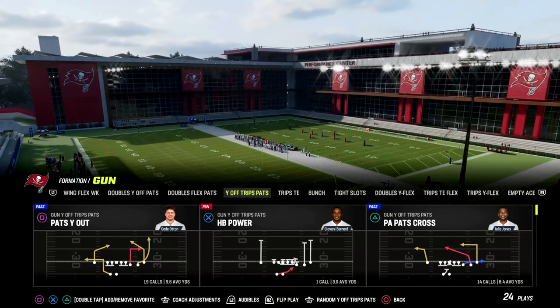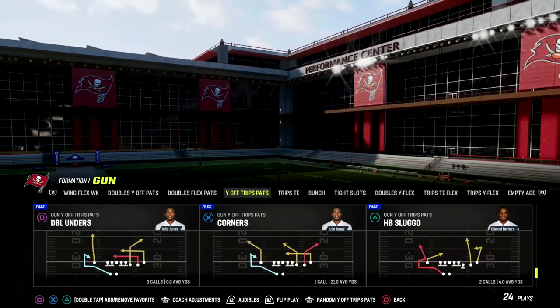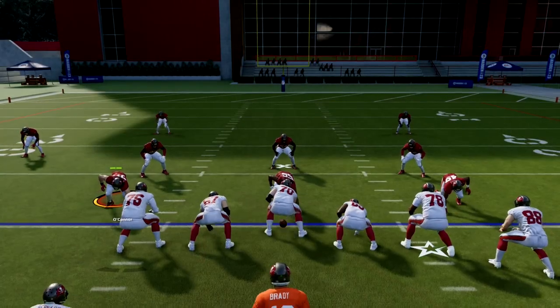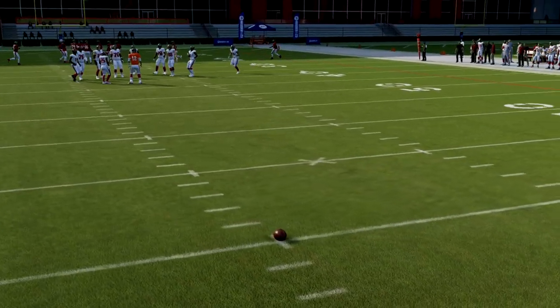This is going to be out of the U-Trips or the Y-Off Trips Pats formation, and we're going to be taking a look at the play Curl Flat. I've got a really nice little variation of the setup that I think is going to be really effective for a lot of the meta that you're going to see — specifically, man coverage. This is really good against man coverage.